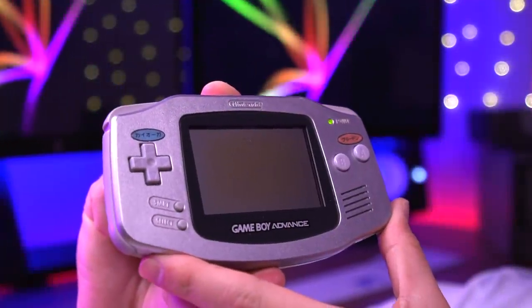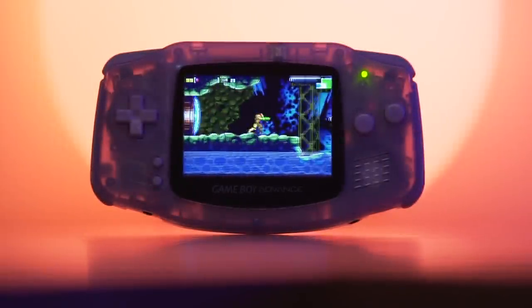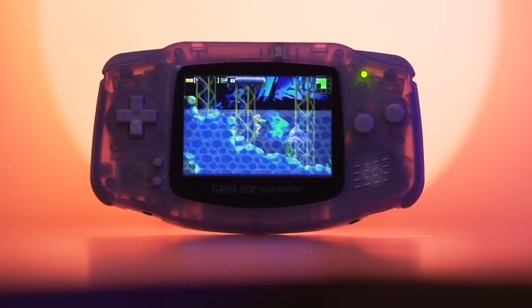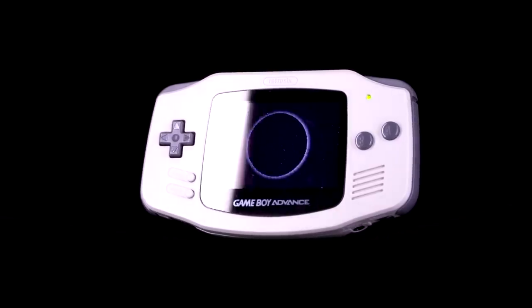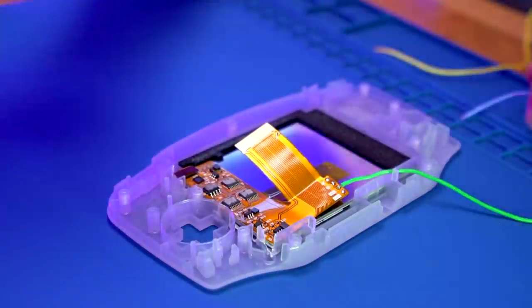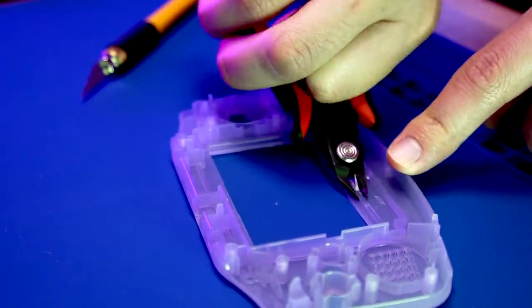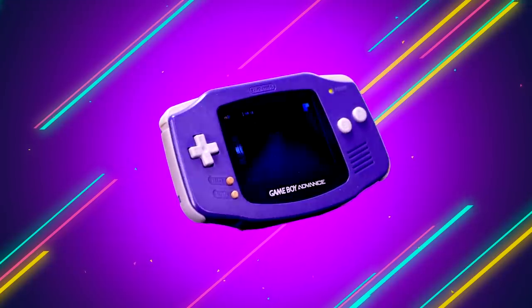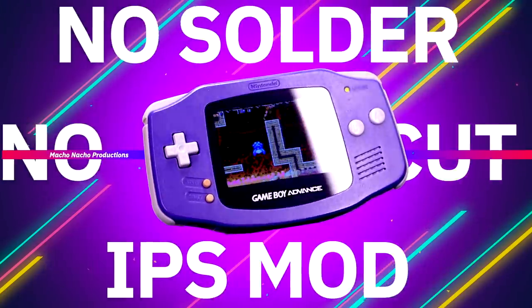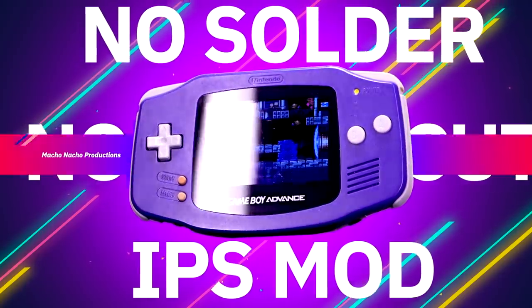The original Game Boy Advance was one of the first Nintendo handhelds to get an aftermarket IPS LCD upgrade, as it didn't come from the factory with a backlight. Since then, there has been an explosion of backlighting options for the system, most of which required either some soldering or making modifications to the original shell to fit the new LCD panel. However, we now have a new option — one that doesn't require soldering or cutting your shell, making this a true drop-in solution. Let's take a closer look.